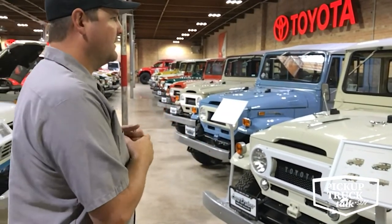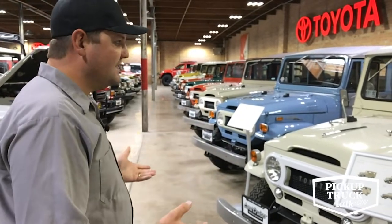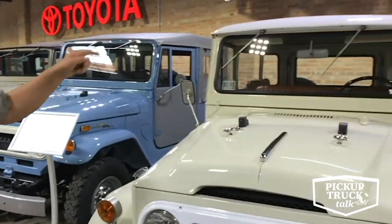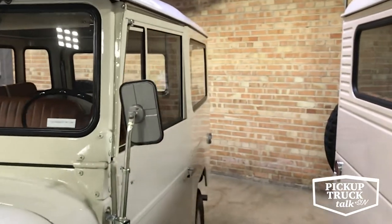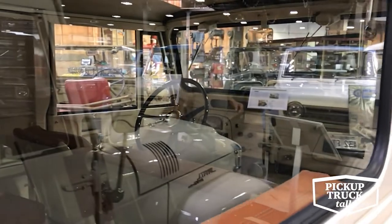As we move down the line, the refinement goes up and they get a little more accoutrements — nicer interior, nicer seats, nicer doors. This is a really beautiful '67 model. You notice the seats inside get a little nicer, a little plusher upholstery. This one's also a three on the tree. The hard top gets a little different look, bigger glass, bigger windows.